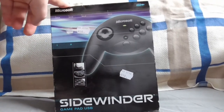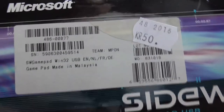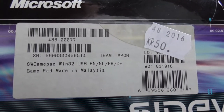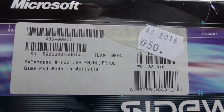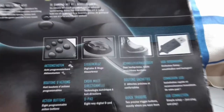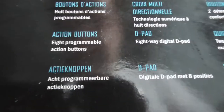This is totally sealed, and has been sealed for 20 years. There is some information at the top here. The thrift store loves their price stickers, but that's how it is. Here it says SW Gamepad Windows 32. Made in Malaysia. It doesn't matter so much if it's a 32-bit controller — it should be capable of running on a 64-bit system, shouldn't it? And we've got some information at the back here.